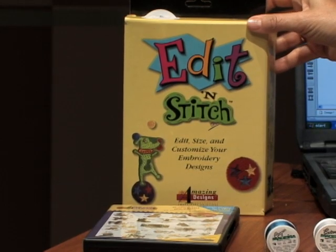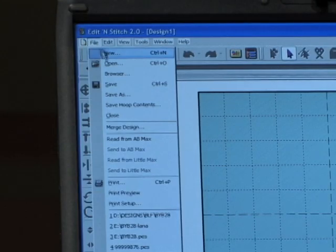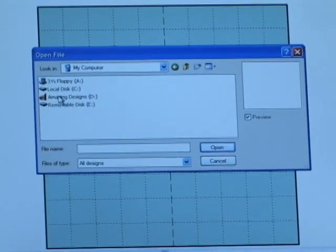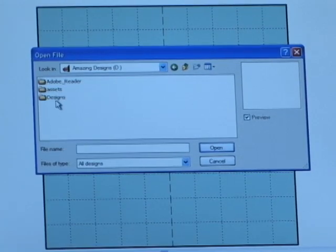I've placed this CD of embroidery designs into the drive of my computer, and I've also added Edit in Stitch — I can customize the stitches, change the density, and it's very easy to work with. Edit in Stitch 2.0 has been installed and I've opened the software program. Now I'm going to open the embroidery. I'll go to Open, find it on the machine — here it is, here's the Amazing Designs CD. I'll open the CD and also open the designs.